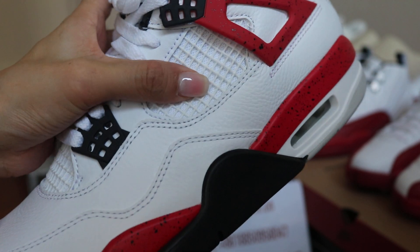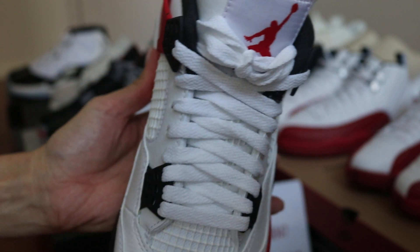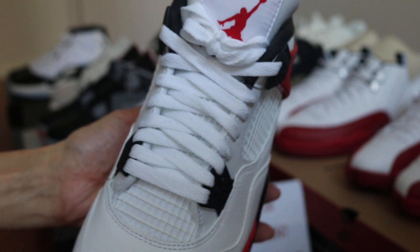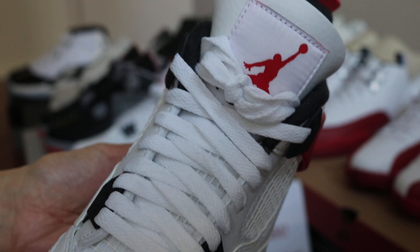And for this white mesh, it's soft too, very nice. You can check out the white shoelace. The red detail on the tongue.